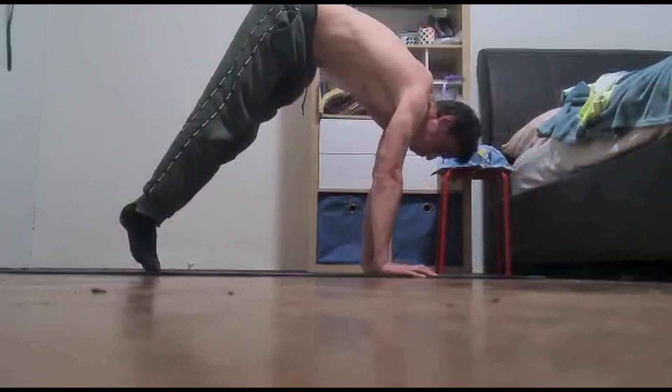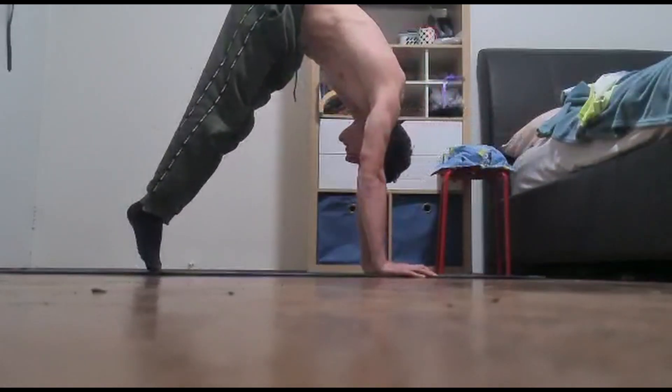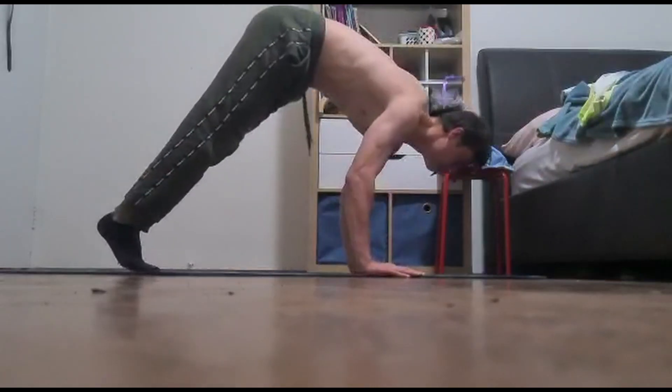To make it harder, you can always do decline pike push-ups, and if more advanced, you can give handstand push-ups a try. Once again, aim for 10 reps for this workout.